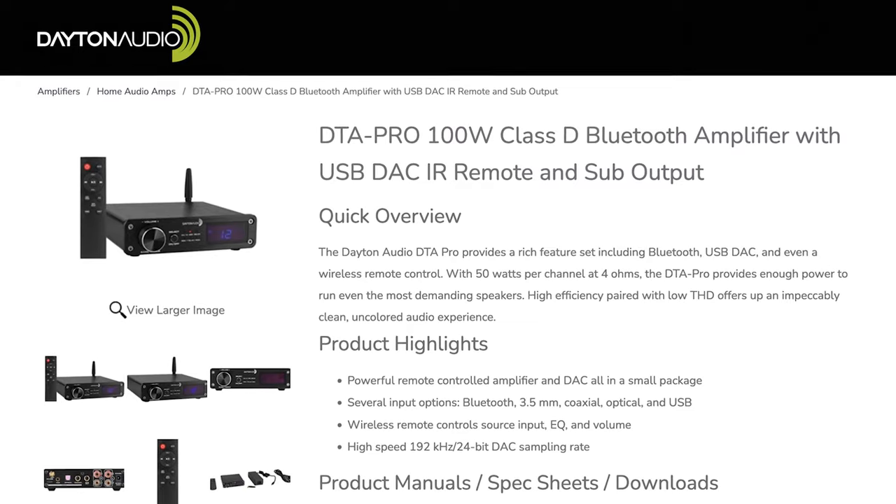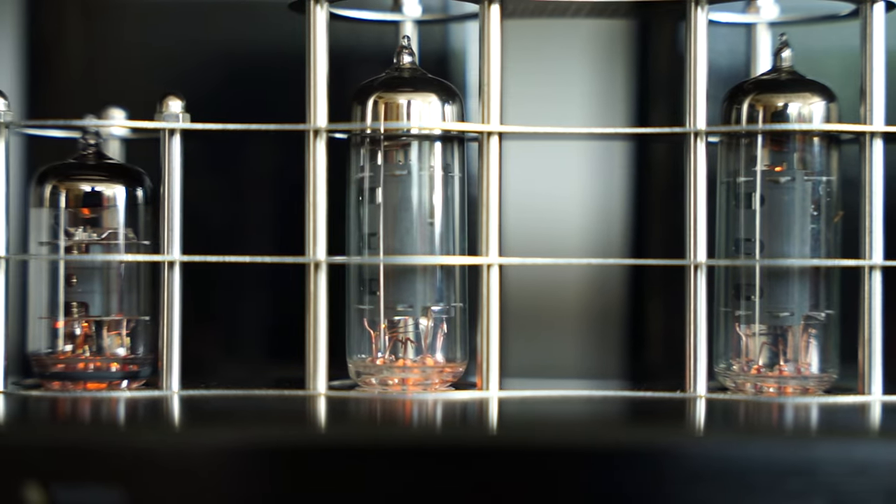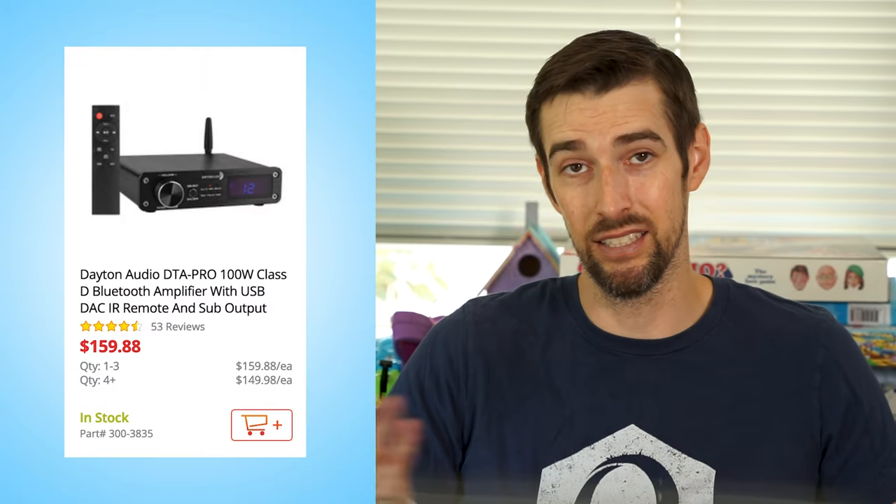Luckily there is another Dayton Audio product with almost identical specs to this tube amp but it comes with a remote — and that's the DTA Pro. The only downside is that it doesn't have the cool vintage tubes, which may ultimately mean it produces a different sound as well. But if curiosity strikes, check it out — it's even less expensive than this tube amp.